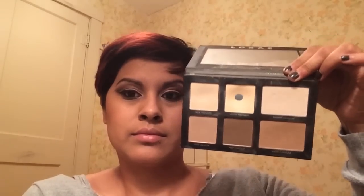Now I'm going in with the deep color in the Lorac Contour Pro palette, applying it right below the blush in an upward motion. Then I'm going in with this fluffy brush and the Mud Cosmetics Color Glow — this is my favorite blush — going right on the cheekbone in an upward motion.